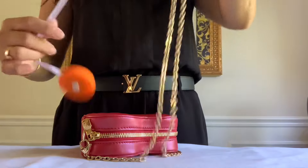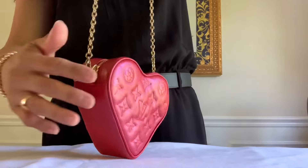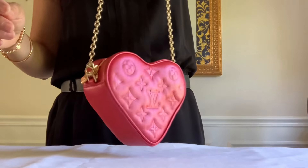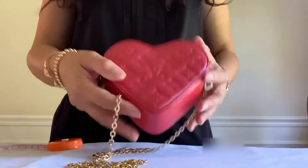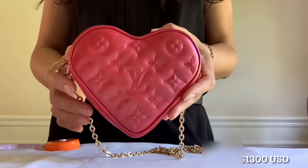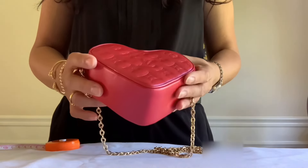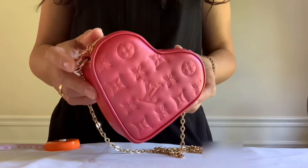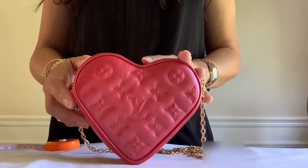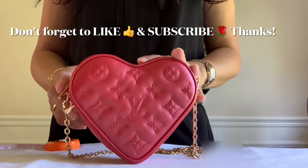The shoulder drop of this chain is about 21 inches. So here is the new addition to my collection! What do you guys think of this Heart on Chain bag? Price-point-wise it's not too bad because it's lambskin leather compared to the other monogram canvas material. I kind of like it because it's a different shape and it's so cute to add to my collection. Please let me know down below what you think of this piece — until next time, take care, thanks for watching!